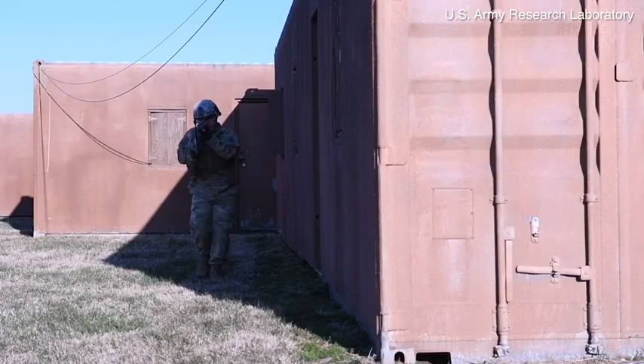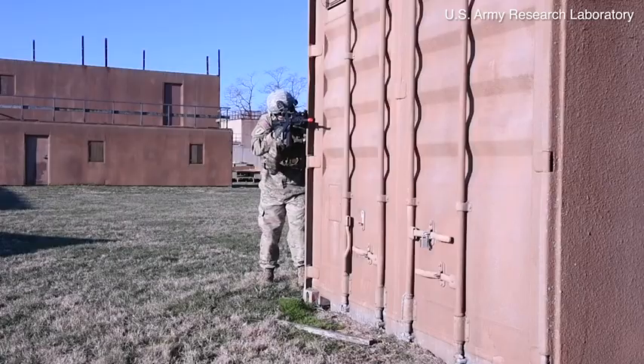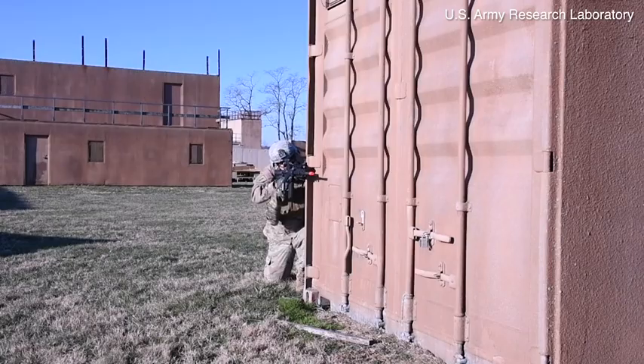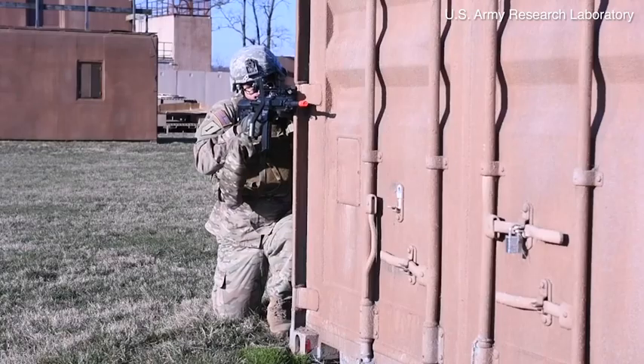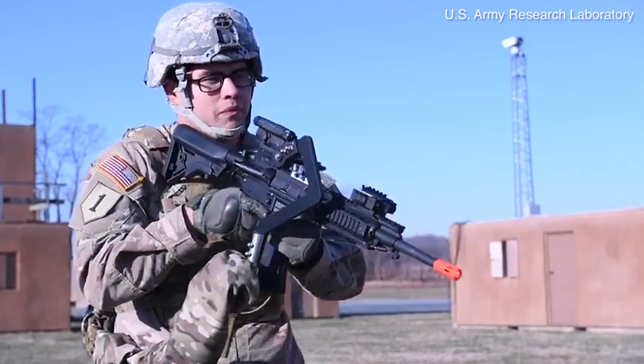In the future, I hope that Third Arm, or what we learned from Third Arm, will lead to a full device that improves outcomes for the dismounted soldier — improves lethality, improves survivability. Helping the soldier is what I really hope for the future.